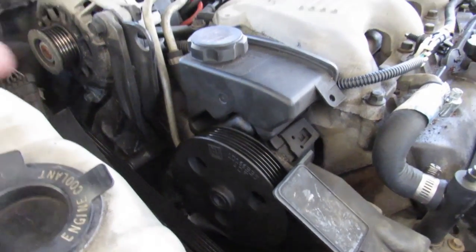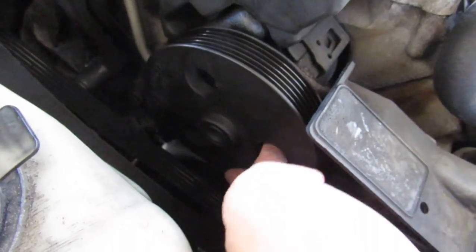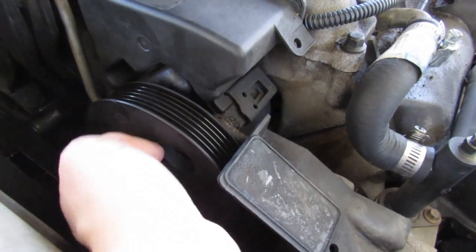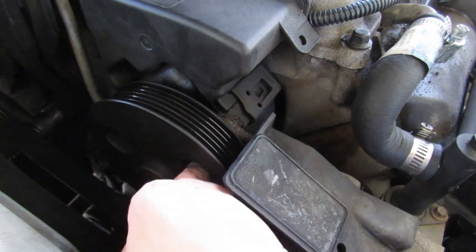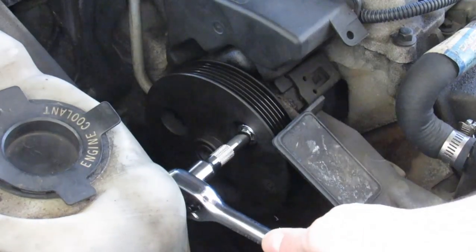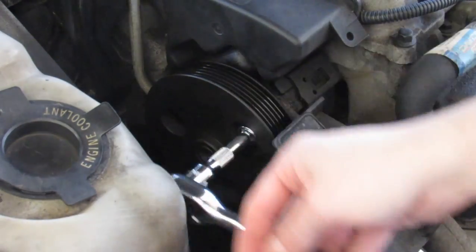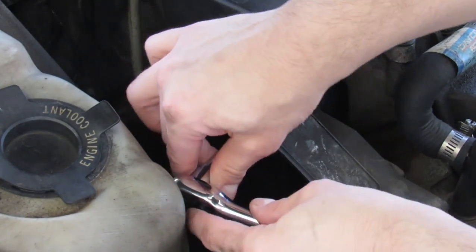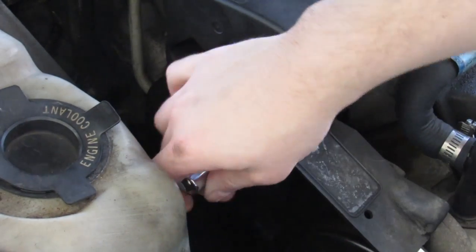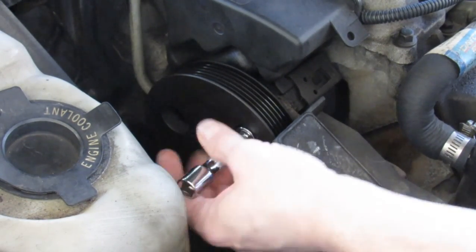Now we need to take this guy off. The belt's off so we can spin it. It's hard to show but in here I can feel one bolt, two bolts, possibly three bolts — we've got to take them all off. It's a tight squeeze right there. I don't have a smaller one today so we're gonna have to make do. One down.